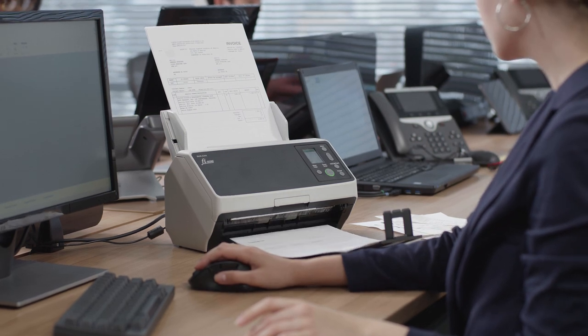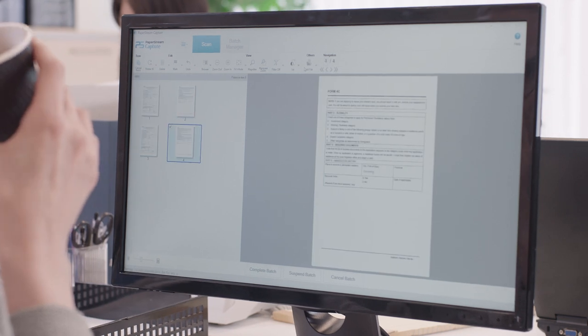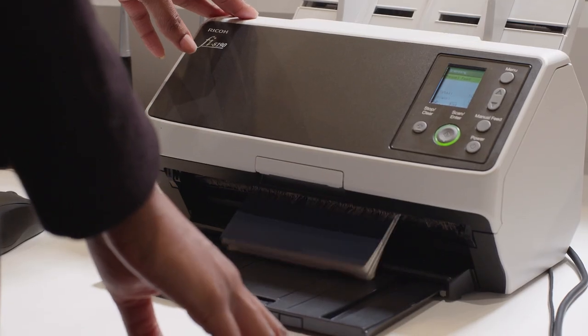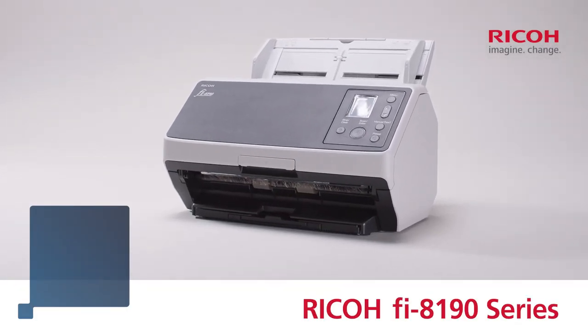The FI-8190 series — a device crafting high productivity and reliability to provide an innovative scanning experience in a compact design. On to a future with more reliable image quality.